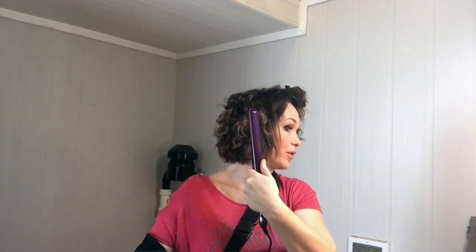Sometimes your hair does not curl well as you're twisting it and going through this process. If that happens, I would encourage you to check how much hair you're putting into the straightener each time. Usually it's either not hot enough, or you have too much hair that you're trying to curl at one time.